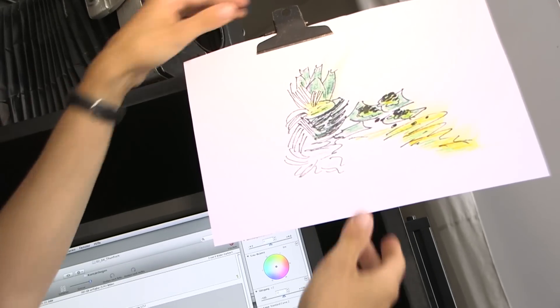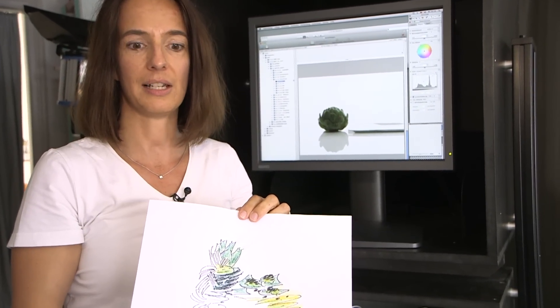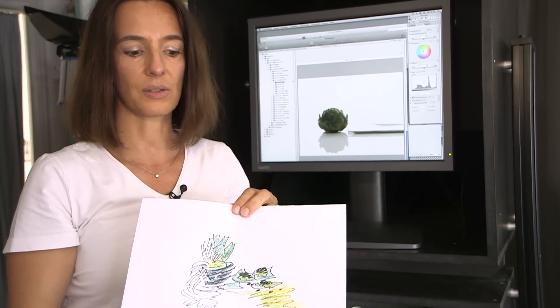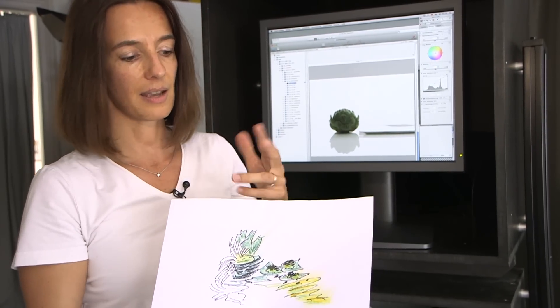This is our scribble, which has been developed together with the agency, the photographer and the food stylist. The Artichoke is going to be placed here with some ingredients over there — this is how we want it to be.